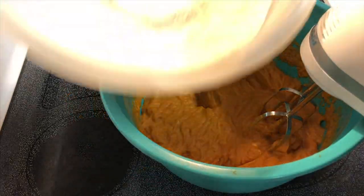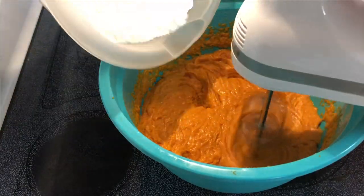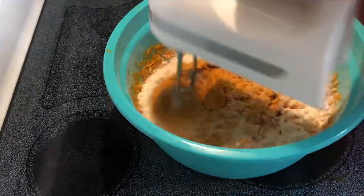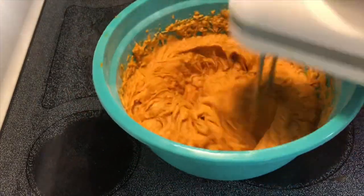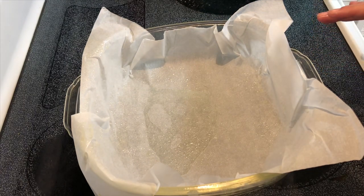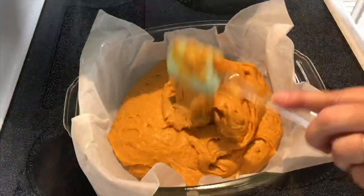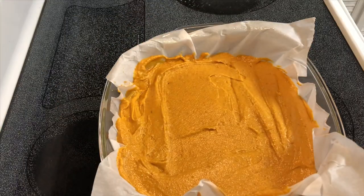I'm going to slowly add my flour mixture into the pumpkin mixture. Then I'm going to move this to a nine by nine baking dish that I've sprayed with non-stick spray and lined with parchment paper. We're going to bake it for about 30 minutes.